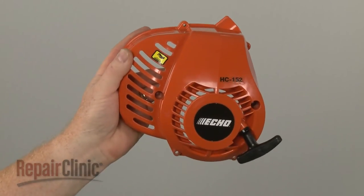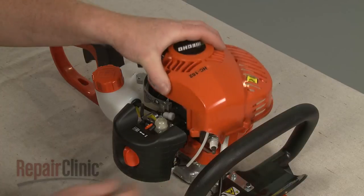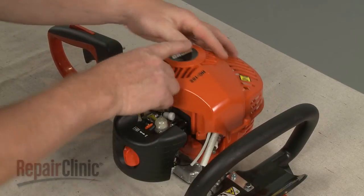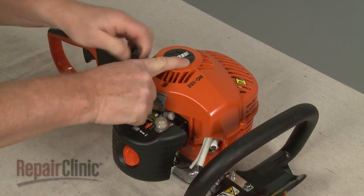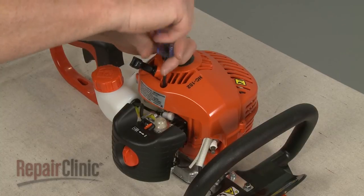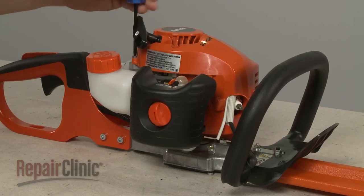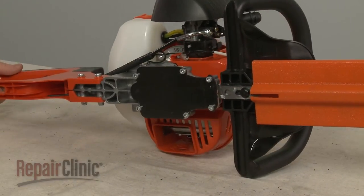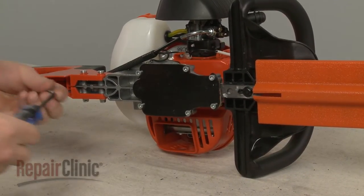Install the new recoil starter assembly by aligning the housing on the lower housing. Then thread and tighten the screws to secure. The screws with the larger threads go in the bottom.